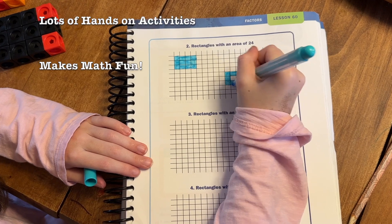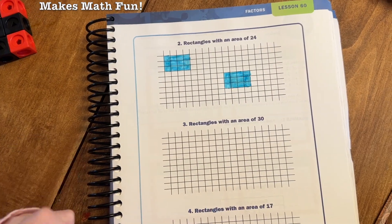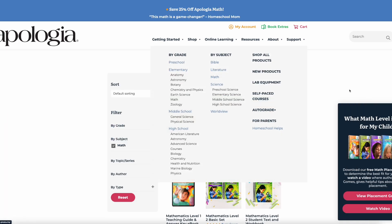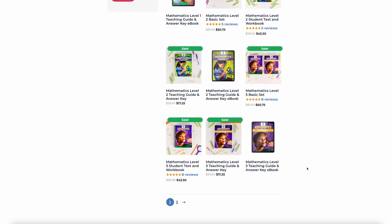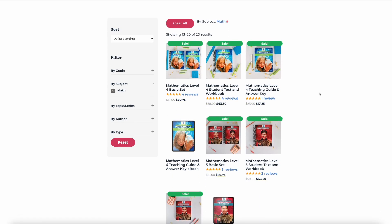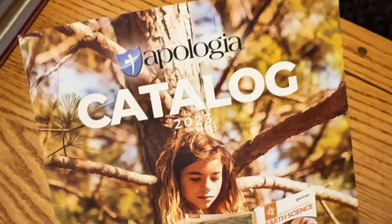My daughter really finds math to be fun this year, and because it's been fun and the lessons have been short, she's really mastered a lot of concepts. I saw that for the month of February they are offering 25% off their math curriculum, so now is a great time to buy. I'm not sponsored by Apologia or affiliated with them in any way — this has just been one of my favorite curriculum picks for my kids this last year and I wanted to share it. Math can be a super tricky curriculum to figure out because all of our kids learn in different ways, but using Apologia this year has been really great for us.